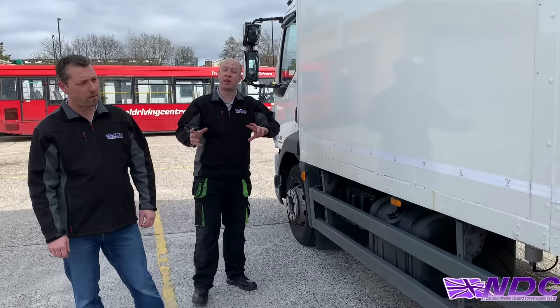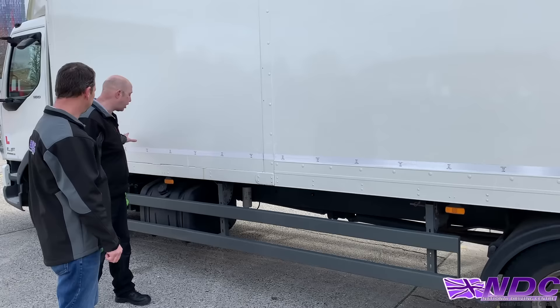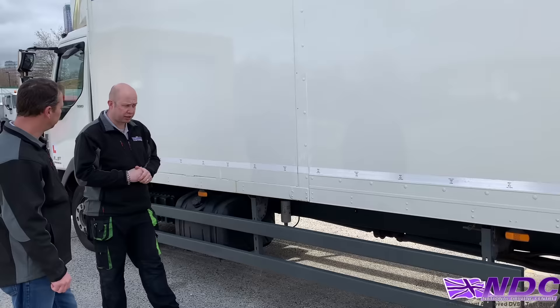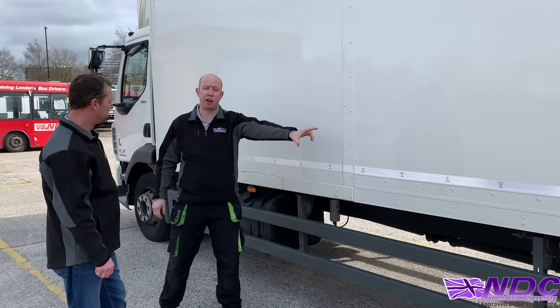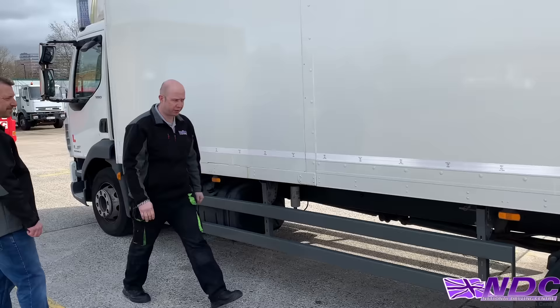When the vehicle is loaded, the centre of gravity could be anywhere depending on where the load is positioned. Load at the front makes the front axle very heavy and the rear axle potentially light, affecting the drive system. Load at the back makes the front axle very light and rear axle very heavy, affecting steering and emergency braking. So: unloaded — roughly forward of centre; loaded — anywhere along the body depending on load position.